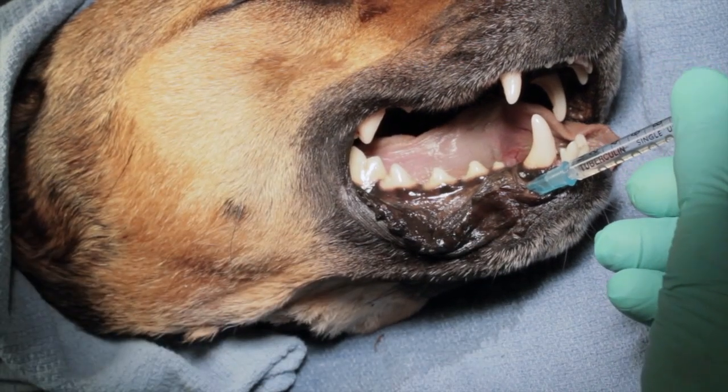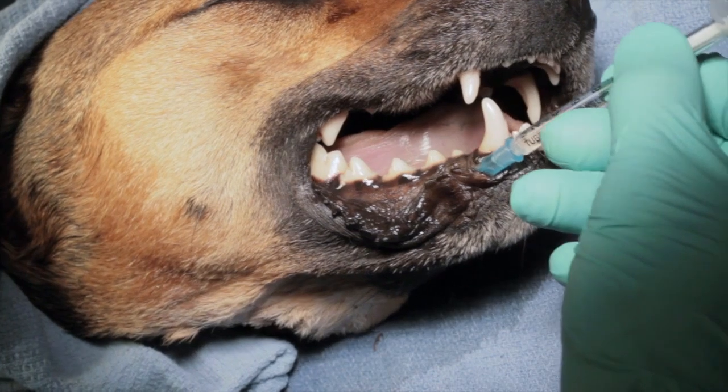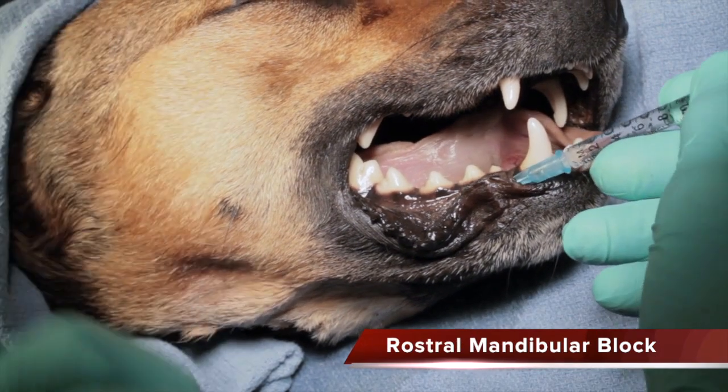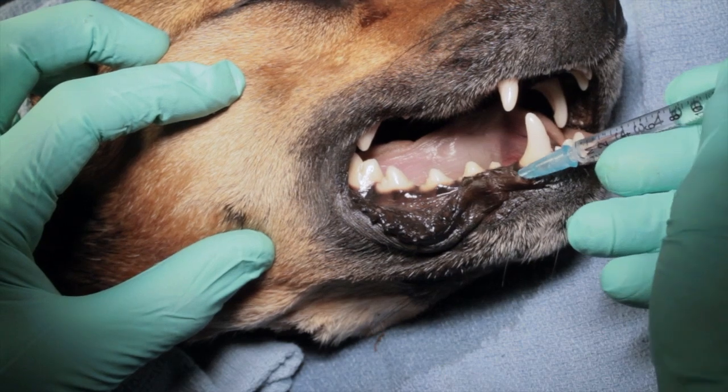The way to test that we're in the correct spot: if we move the needle laterally, it's going to move the whole patient. If it's not in the correct spot and it's outside the foramen, it will move the frenulum itself, as you can see here.